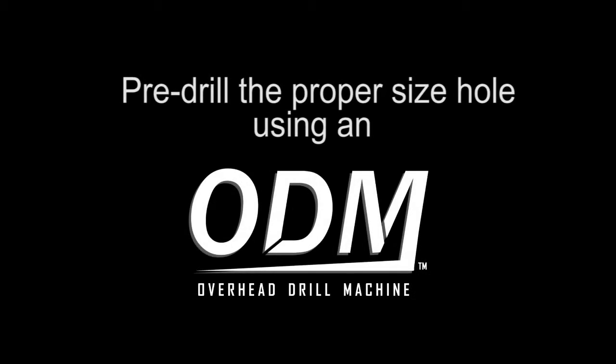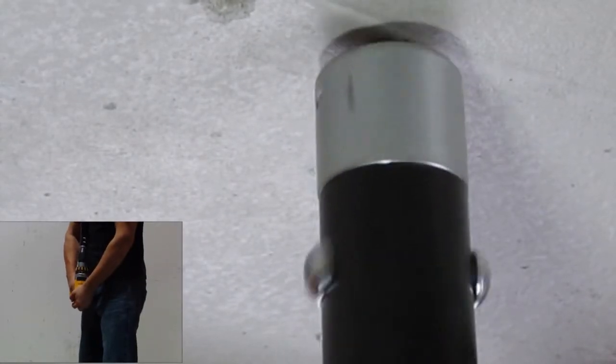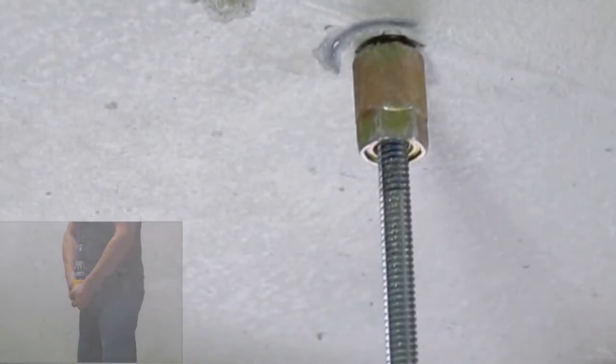Concrete Applications: Pre-drill the proper size hole using the overhead drill machine. Install the hangermate screw. Note how the screw slips out of the Lagmaster Plus base just before it bottoms out on the concrete, preventing over-torquing of the screw.